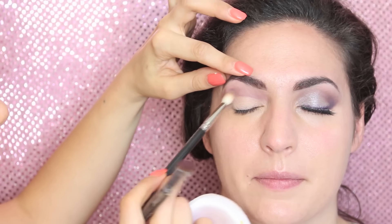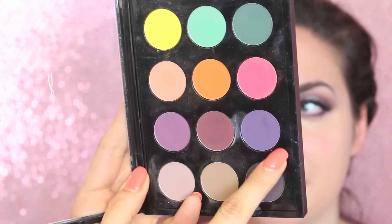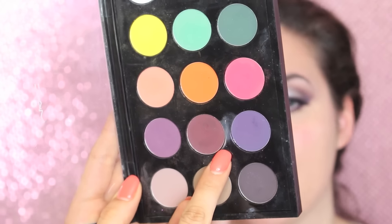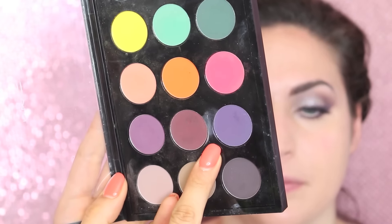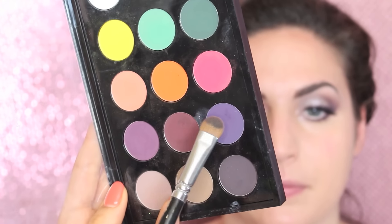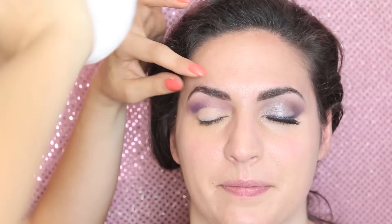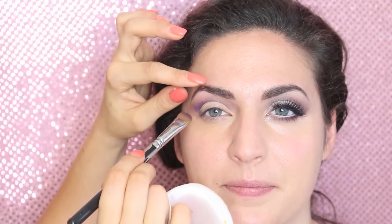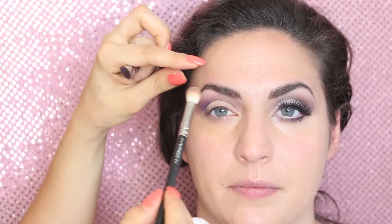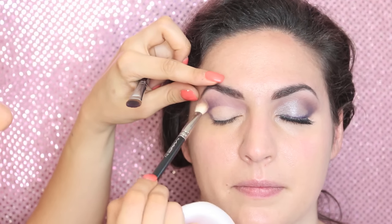Now we take the darker purple called Indian Ink — another beautiful matte purple by MAC. On the same brush, just tip the point and starting from the outside corner of the eye, apply the product with the point and blend upwards. Then create a V-shape, joining the outer corner to the lashes. Again with the blending brush, blend the shadows together so there's no harsh difference.